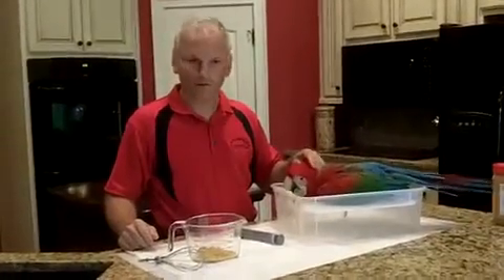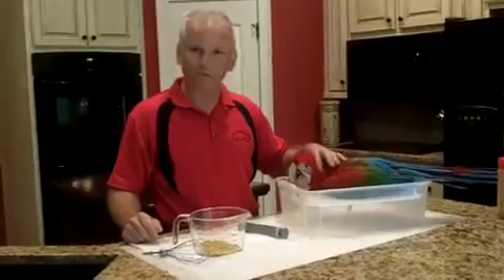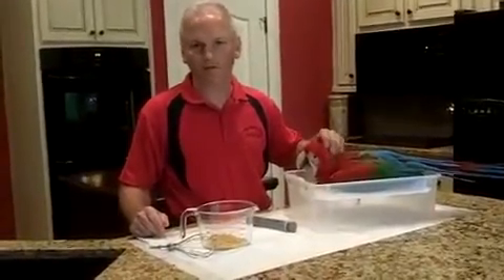Hi Keith, this is Daniel Walters. I've got your little baby Harley here. He's going to be shipped this week to California, and I wanted to give you some instructions and show you a little bit about the hand feeding and how we do it.